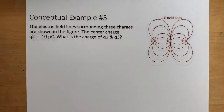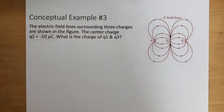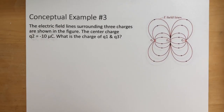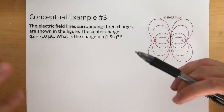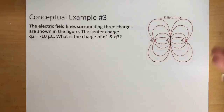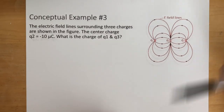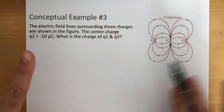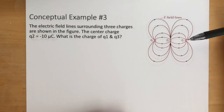All right guys, so today we're going to be talking about drawing electric field lines. When we're talking about this lesson with electric field lines and drawing them, it's not a black and white kind of thing. It's not like you're going to be seeing the same thing every single time. It might look different, but it's to help you get a general idea of how these electric field lines work.